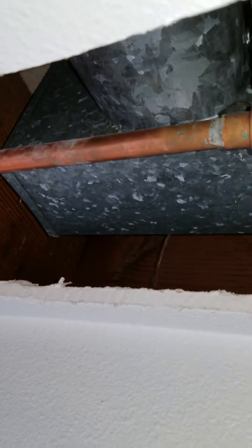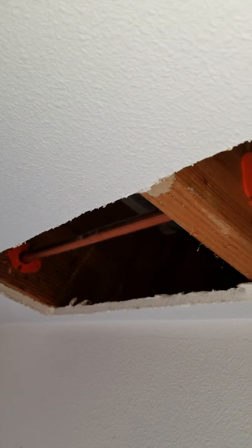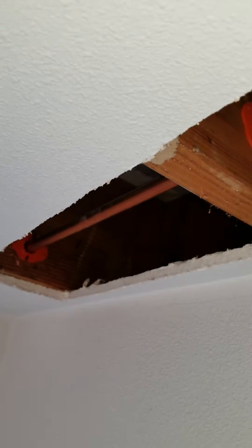We'll take care of that and we'll have access to this since we're refinishing the ceiling in this room anyway. So while I'm at it I'm going to go ahead and take care of this other chore. Hope you guys are having a good one today and I'll post some pictures and maybe a video when we get it finished. Talk to you later. Bye.